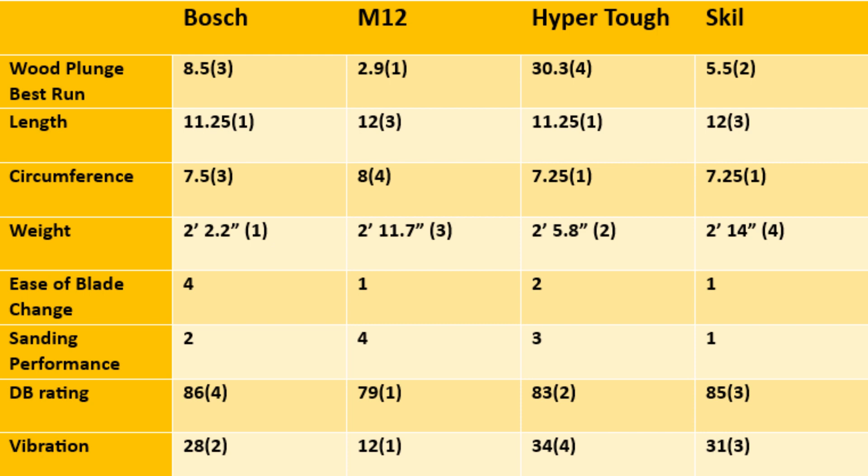For decibel rating: loudest was Bosch at 86 dB in fourth place, M12 quietest at 79 dB in first, HyperTough second at 83 dB, Skill third at 85 dB — everyone was fairly close except M12 which was significantly quieter. For vibration, M12 was significantly better at 12 meters per second squared, second place Bosch, third Skill, last HyperTough — cheaper tools tend to suffer in these comfort features.